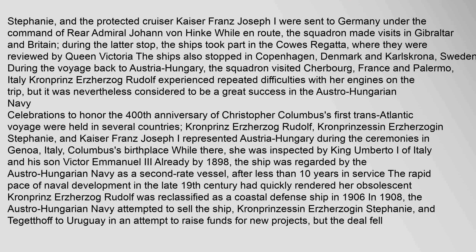While there, she was inspected by King Umberto I of Italy and his son Victor Emmanuel III. Already by 1898, the ship was regarded by the Austro-Hungarian Navy as a second-rate vessel. After less than ten years in service, the rapid pace of naval development in the late 19th century had quickly rendered her obsolescent. Kronprins Erzherzog Rudolf was reclassified as a coastal defense ship in 1906. In 1908, the Austro-Hungarian Navy attempted to sell the ship, Kronprinsessin Erzherzogin Stephanie, and Tegetthoff to Uruguay in an attempt to raise funds for new projects, but the deal fell through.